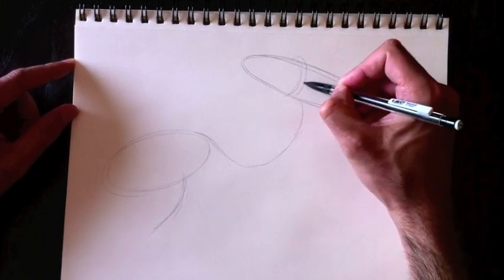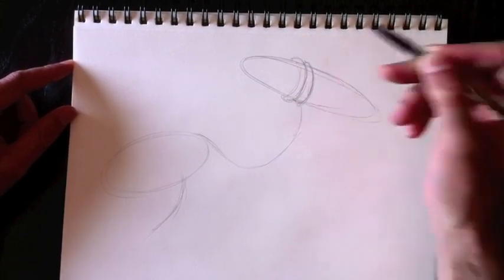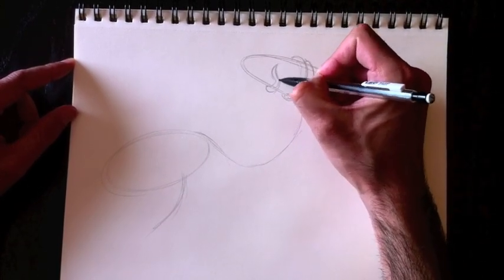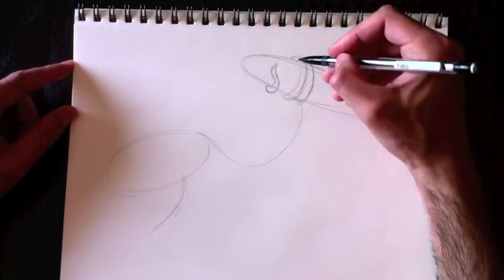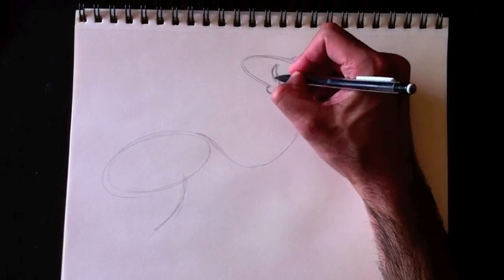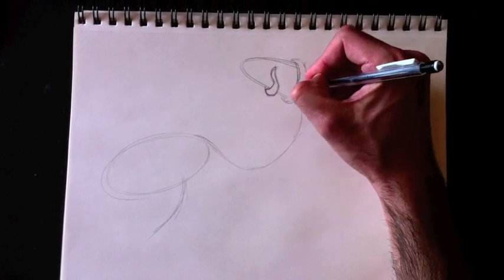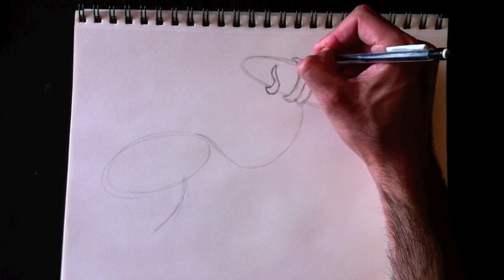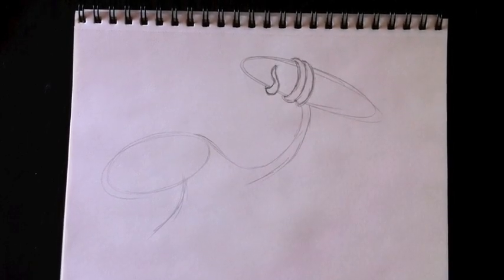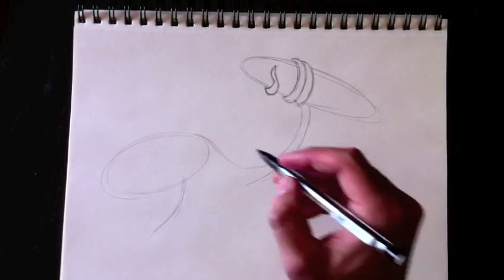We're going to wrap some tentacles around here, just like this. There's one tentacle — actually it's the same one just wrapped around, so we're going to wrap it three times, with a third part coming down the bottom right here. Just finish off these lines, erase whatever is in there, and redo the lines around. Remember to keep your lines rather light until you're ready to commit. The octopus's tentacles are thin at the beginning and get thicker towards the edge, so keep that in mind.